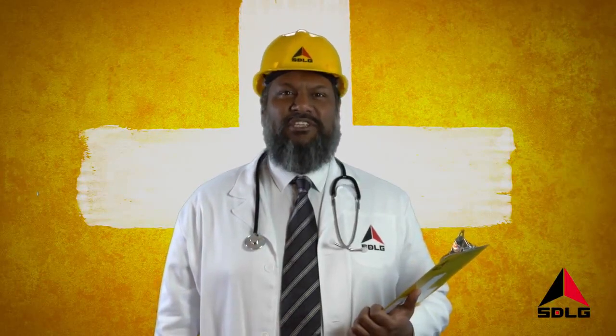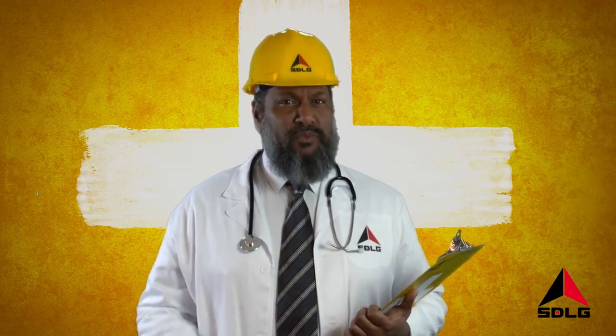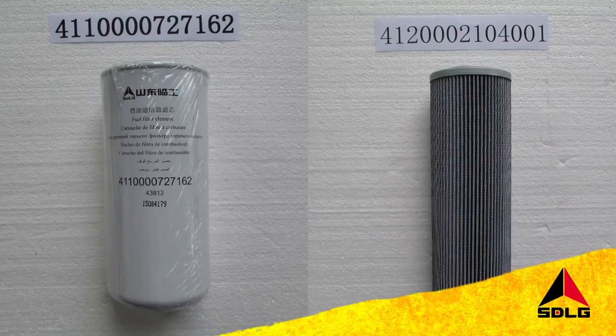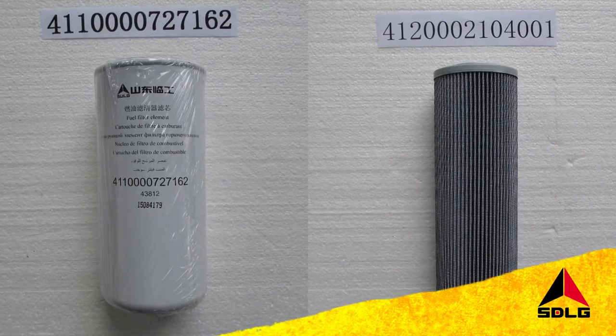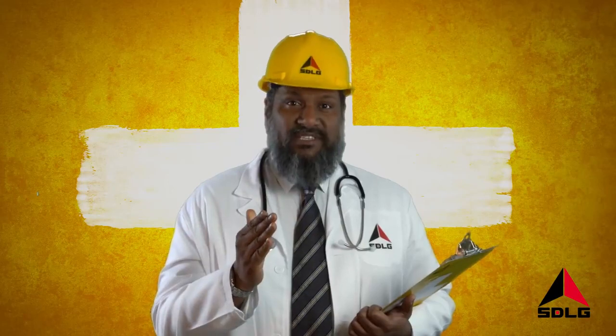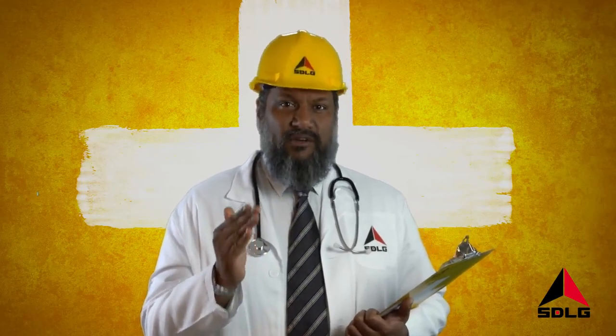Welcome to SDLG Top Tips. Machine health is like eating healthily — what you put in is what you get out. So make sure you only put SDLG approved lubricants and filters into your machine following the operator and maintenance manual. Don't take the risk with cheap, unhealthy alternatives.